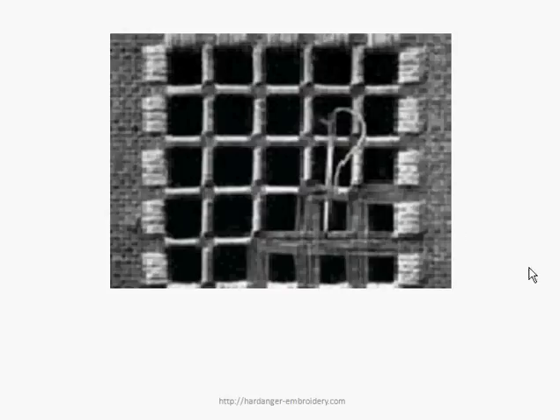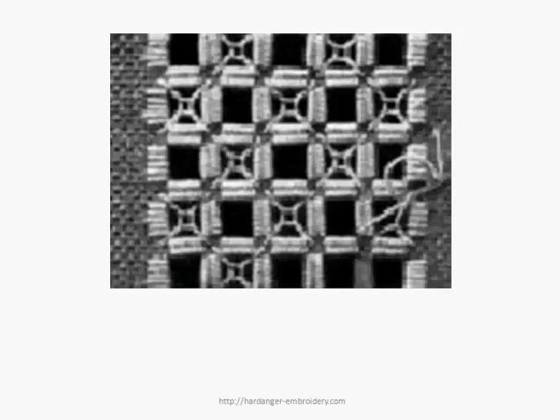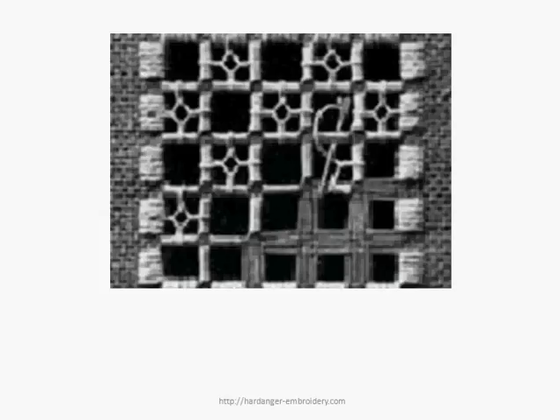One of the earlier examples had a double wrap where only two threads were wrapped, creating parallel bars. Here the loops are in a diagonal pattern, and here they are more vertical-horizontal. As you can see, by switching between the wraps and the bars, the styles of the loops, and how many loops you do in the different holes can create a slightly different effect.